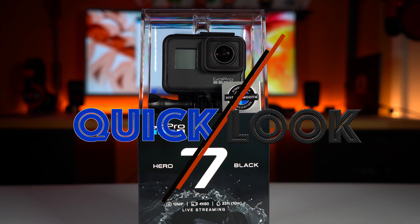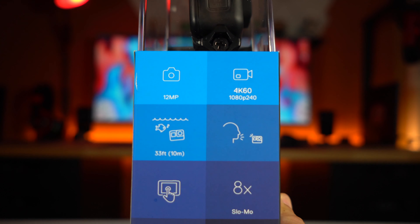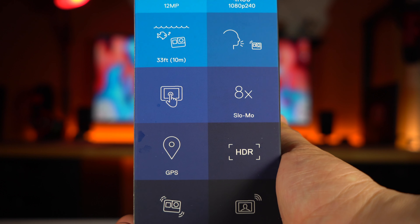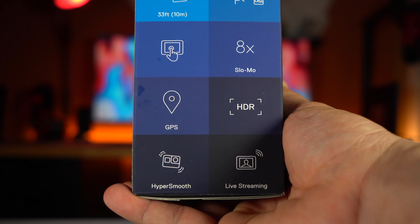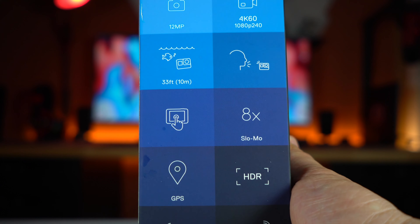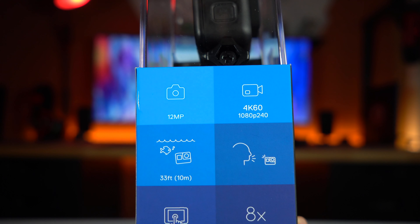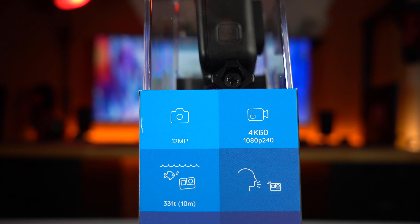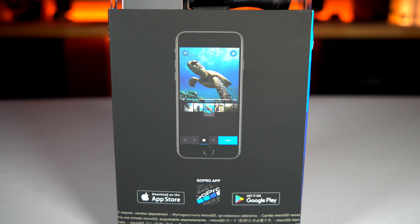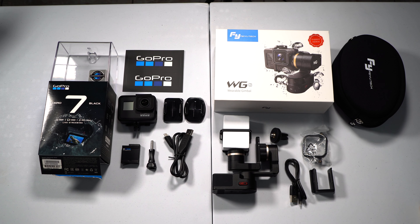Now let's take a quick look at what the GoPro Hero 7 Black has to offer and the reasons I'm upgrading from my Hero 5. One big feature is HyperSmooth, which keeps the image stabilized. The other big one is the 4K at 60 frames per second this camera can produce. Remember that you can always use the GoPro app to view footage or share your media.